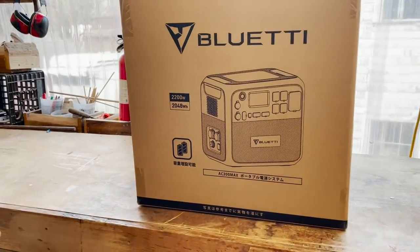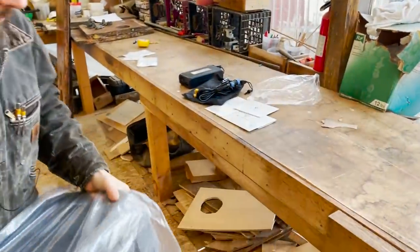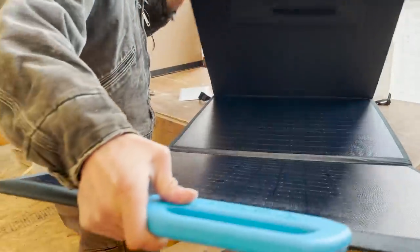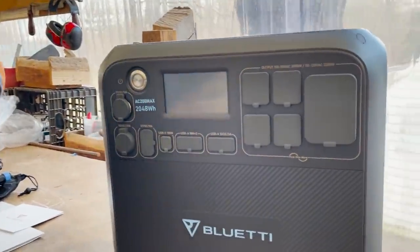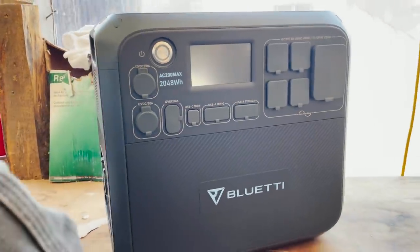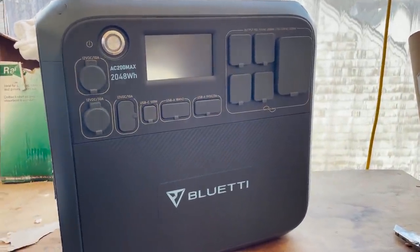Speaking of new technology, Bluetti sent us this battery pack and some solar panels to put through the paces because they'd like to see us install and use it on Arabella. This is something we've been thinking about and considering anyway, so it works out really well. This is Bluetti's AC200 Max — a 2,048 watt-hour lithium iron phosphate battery.